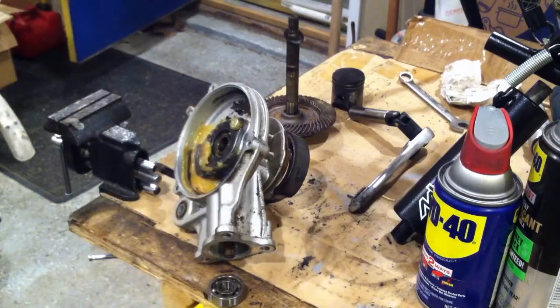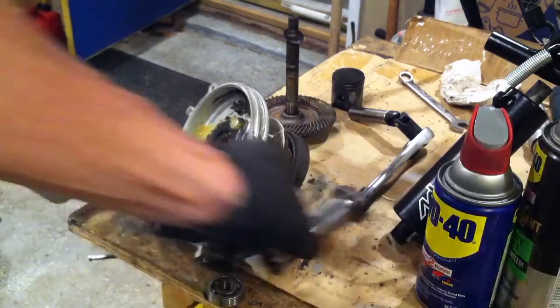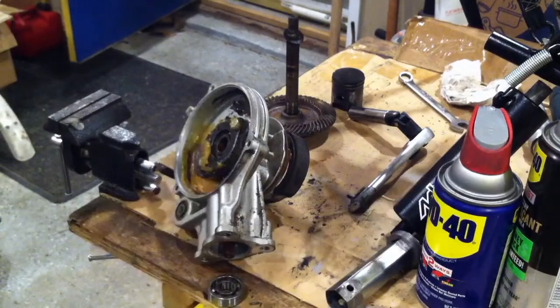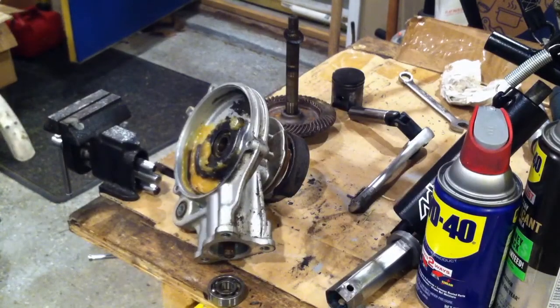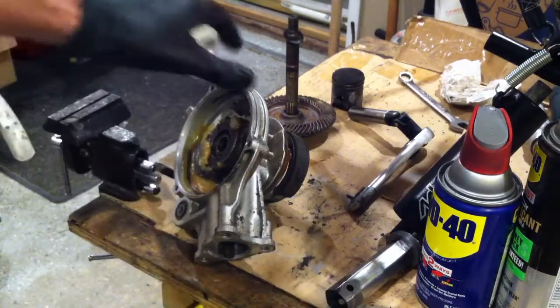There goes the bearing — we just spun it out. And what do we got? We got a bearing.